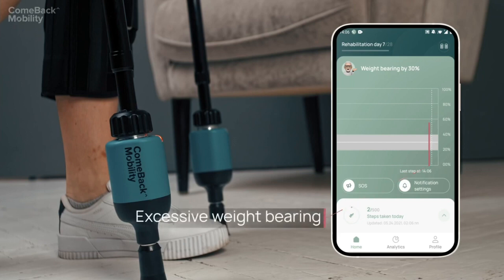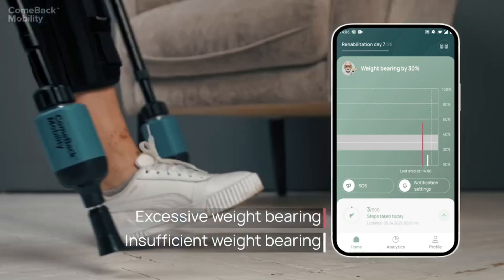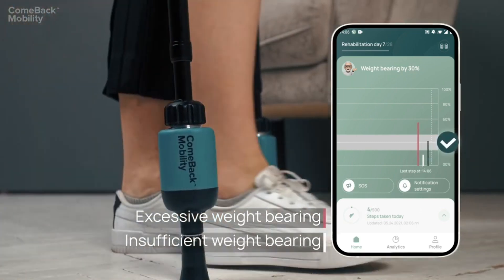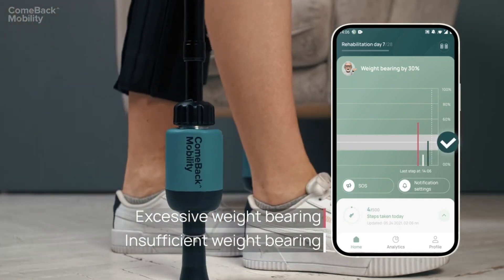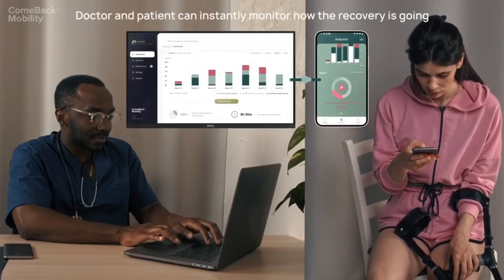The tips provide real-time feedback: "Step softer" or "Step harder" as needed. There is no feedback when the patient is walking correctly. Data for each step is shown in the doctor dashboard and patient app.